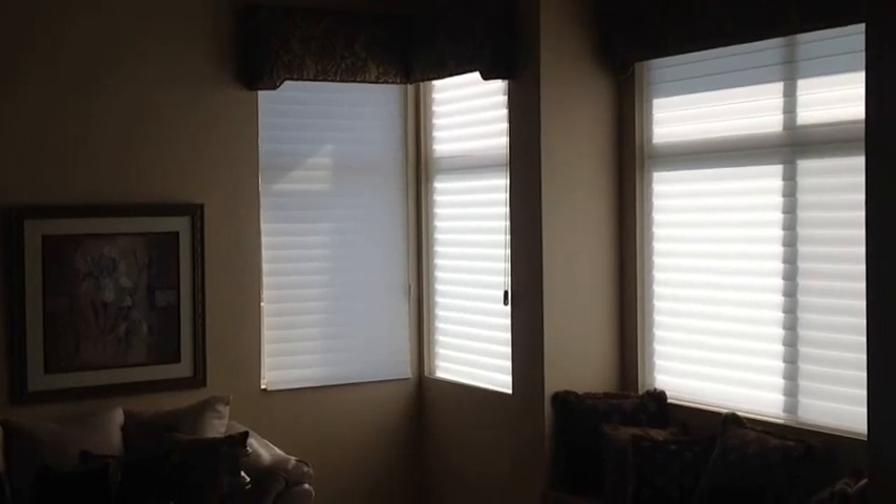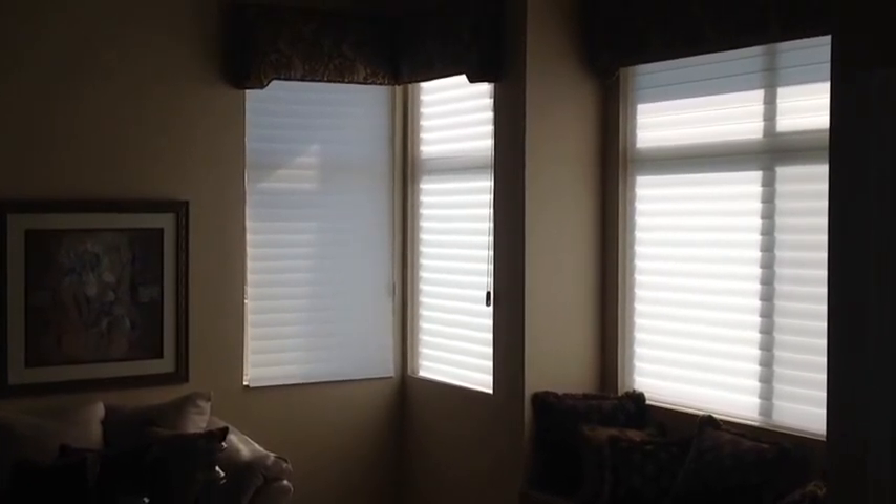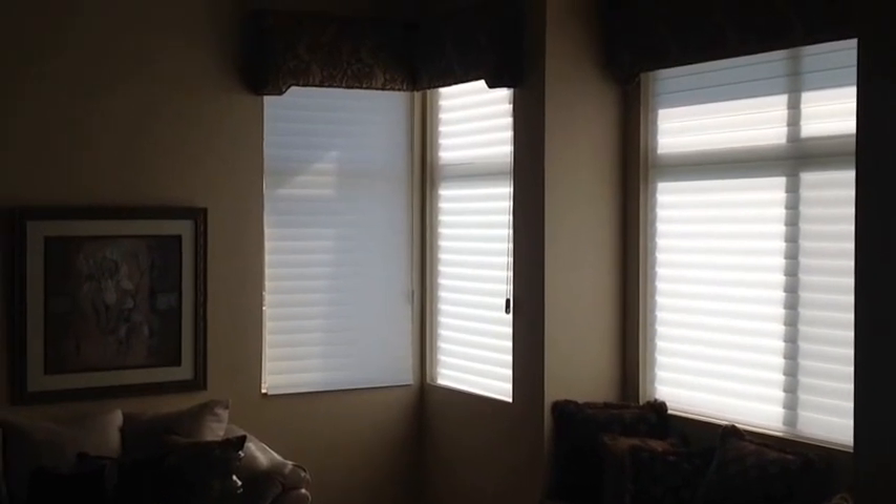They come with a lifetime warranty from Hunter Douglas, and you can get those today by calling Drew at Villa by Hunter Douglas. Thank you very much, bye-bye.